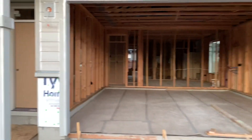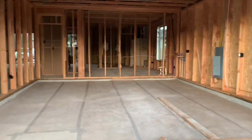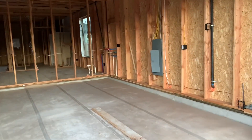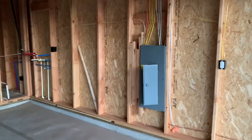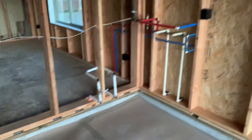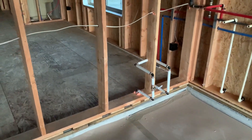All right everyone, welcome back. Not too many changes since I've been here last. There have been a few changes — they did put the panel cover on with a few screws, and they did foam a lot around the whole house.